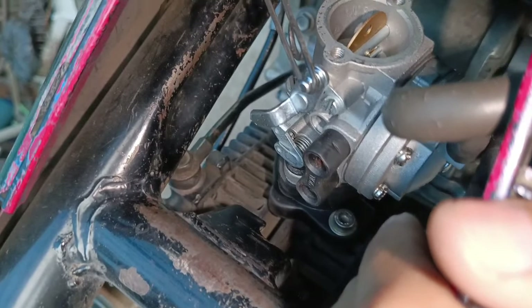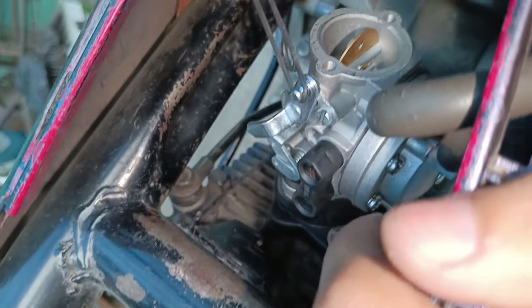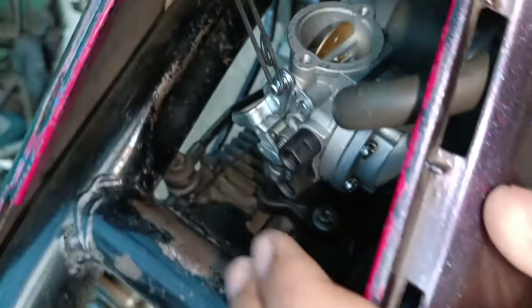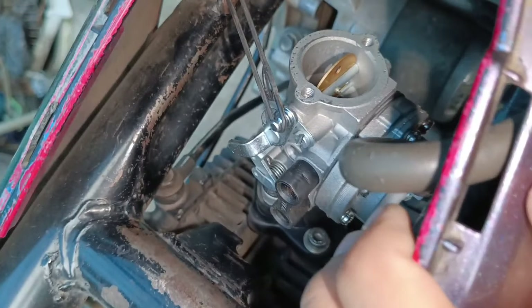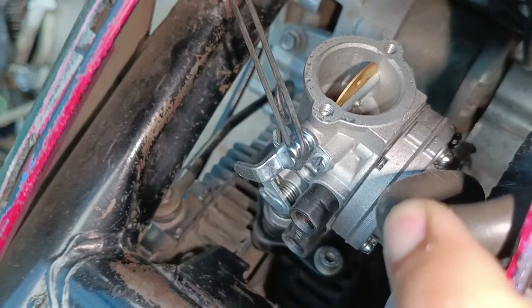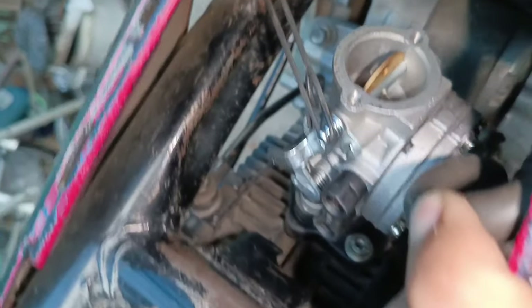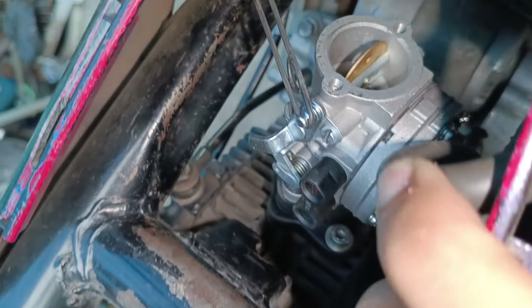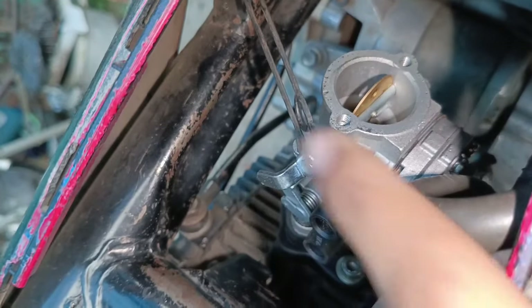Kalau ingin disentak, settingannya kayak tadi ya — helikopteran — karena kalau kita setting agak irit, ini harus diurut, mirip karbo biasa. Kalau mau disentak harus dibikin helikopteran, dan kalau mau enak digunakan sehari-hari kayaknya mending dibikin agak irit ya. Tapi kalau untuk keren-kerenan, helikopteran itu keren — digas bisa disentak-sentak, sanggup 13.000 RPM, dan RPM atasnya juga bisa disetting sangat basah, nyembur ke belakang.